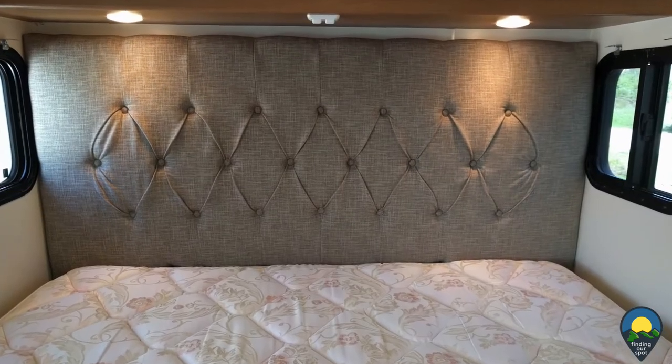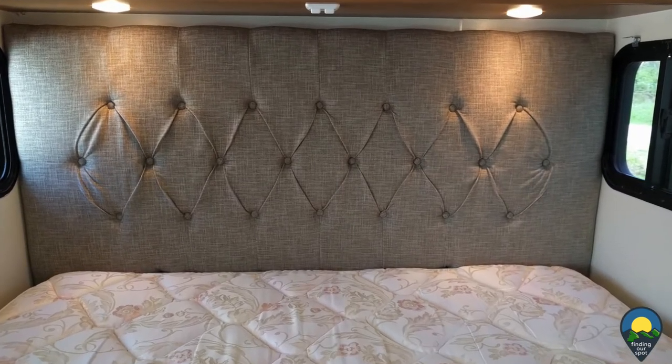And here it is with the mattress installed. It was a perfect fit — I wouldn't have asked for anything better.